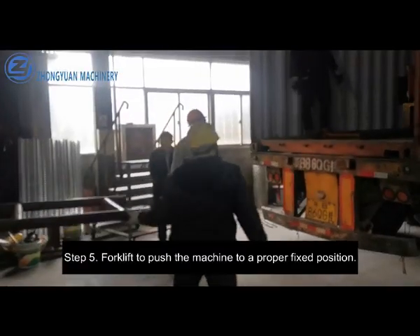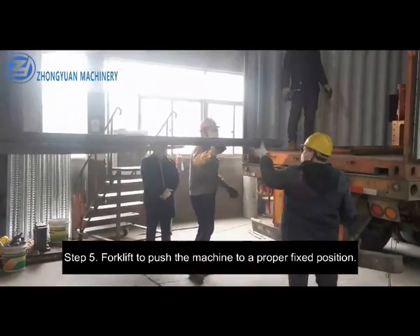Step 5. Forklift to push the machine to a proper fixed position.